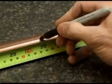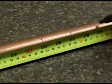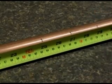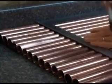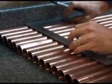Next, mark that line every 2 inches down the pipe for a total of 21 locations, centered around the center of the pipe. Line up all of your headers and mark all the other pipes identically.